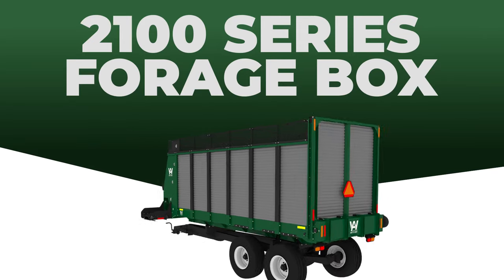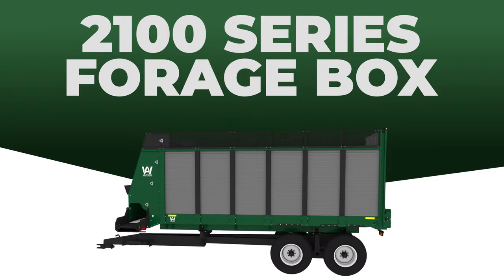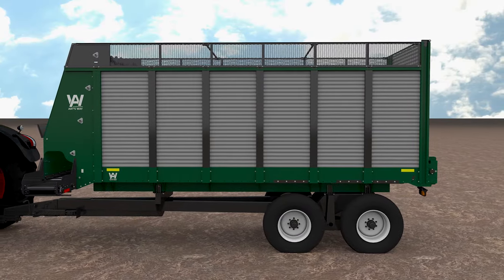Art said it best, nothing sweeter than filling a big box full of forage. And the 2100 series forage box carries more cow candy than the Easter Bunny.